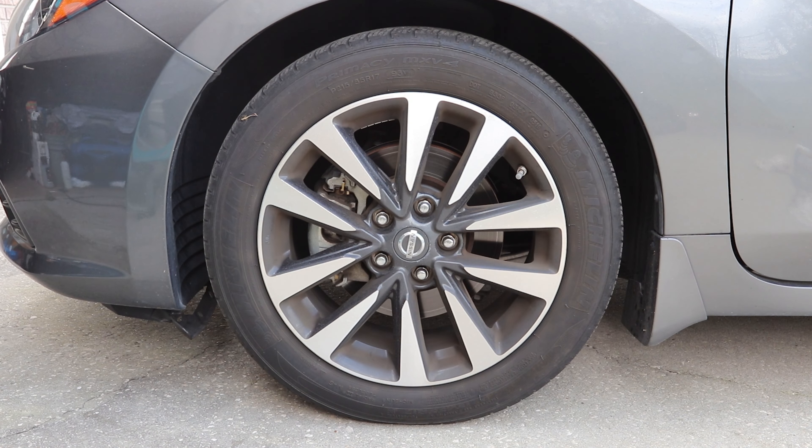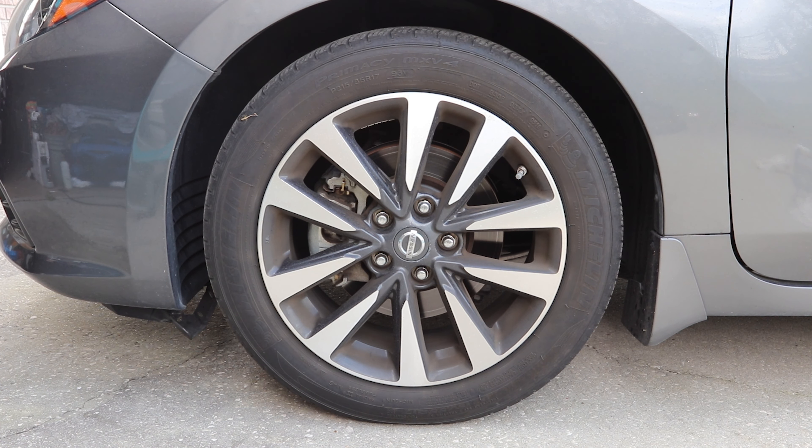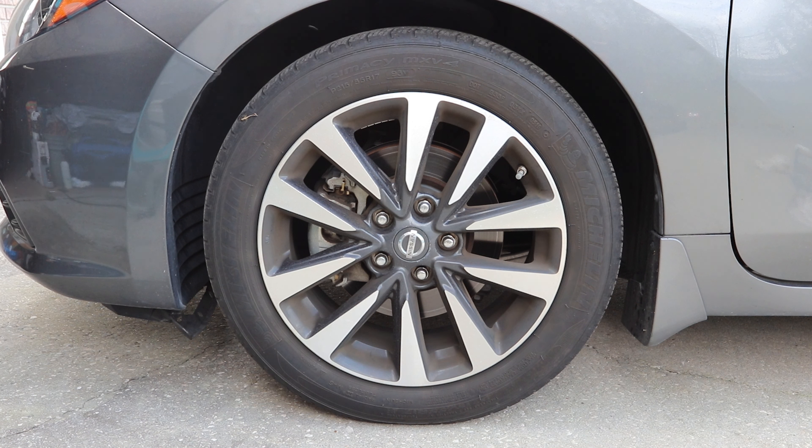It mounts to any power drill to clean wheels and hard-to-reach places faster. In today's episode we'll be using my wife's car to test this, because the daily driver has factory brakes, factory wheels — so let's see how it works. It's a factory Nissan Altima wheel with regular factory brakes still in the car.